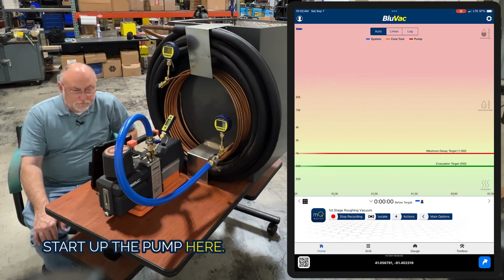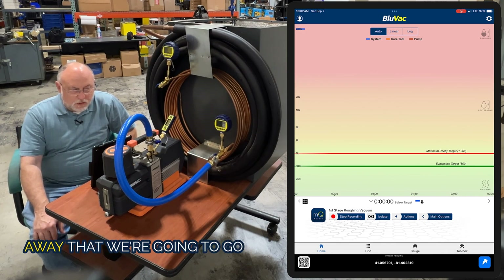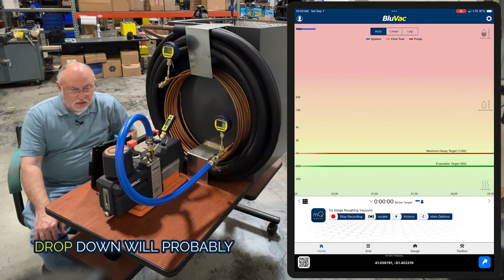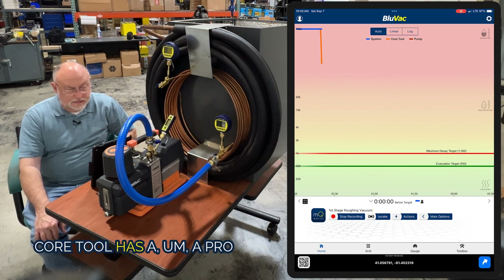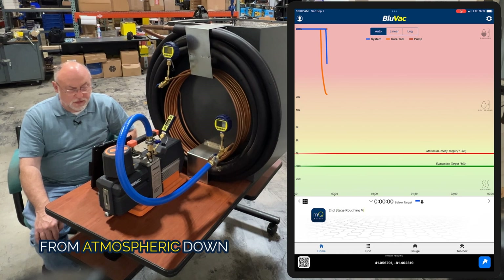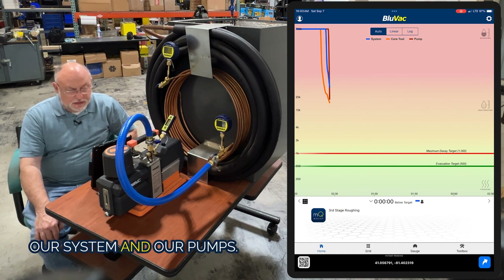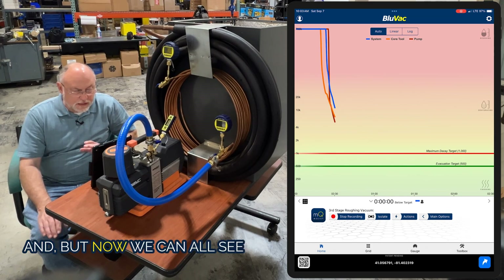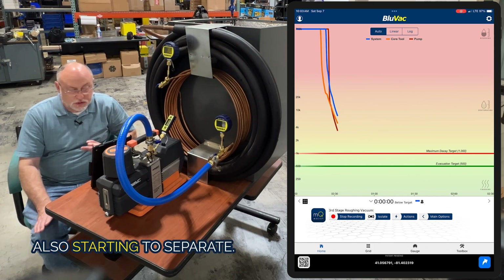I've got three gauges on the system. I'm going to go ahead and start up the pump. You're going to see right away that we're going to go into our roughing vacuum. The first gauge we're going to see start to drop will probably be our core tool, because the core tool has a pro gauge on it which reads from atmospheric down. The system and our pumps are all caught up together right now, but now we can also see them converging — and they're starting to separate.